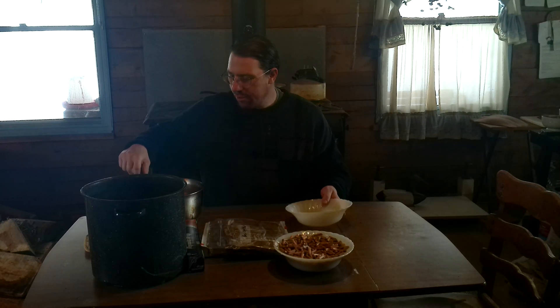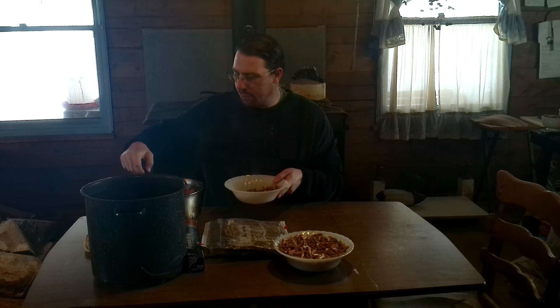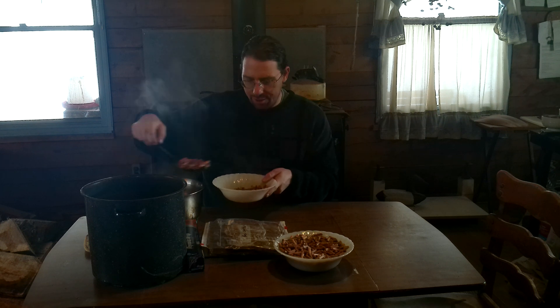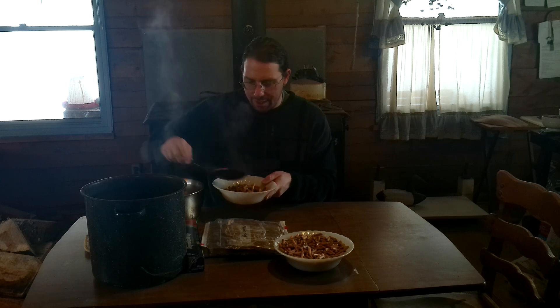Greetings! Welcome back to Old Ways Rising Farm YouTube channel. Today we are going to continue our mushroom growing project and produce plug spawn for easily inoculating logs later on this spring.